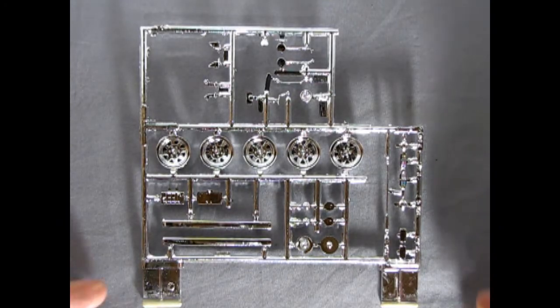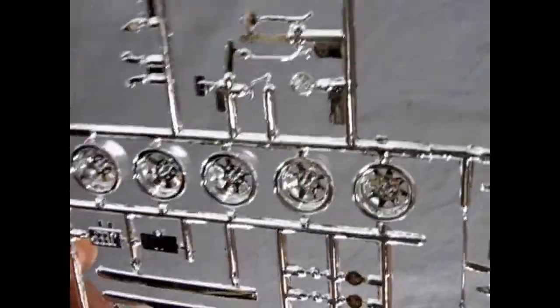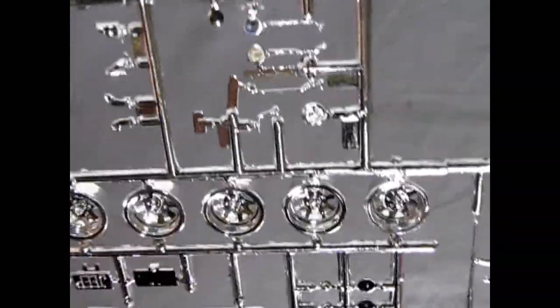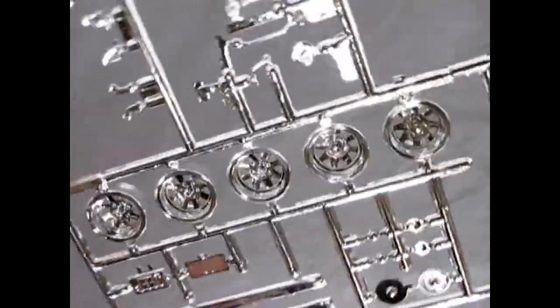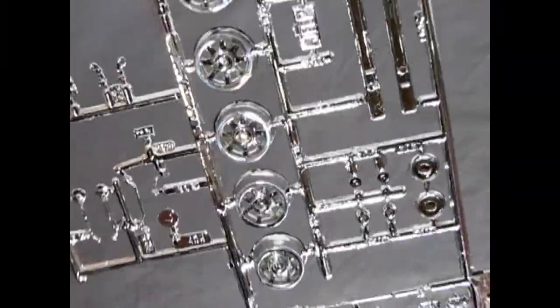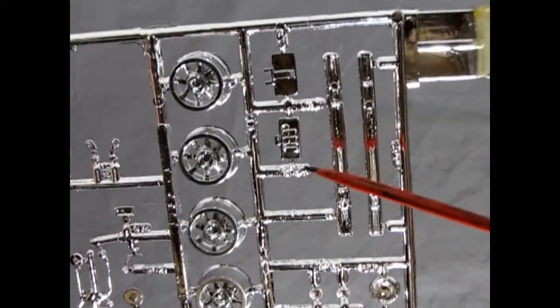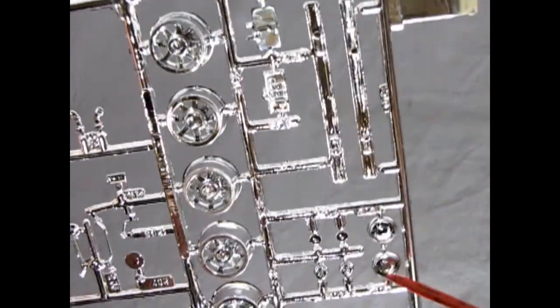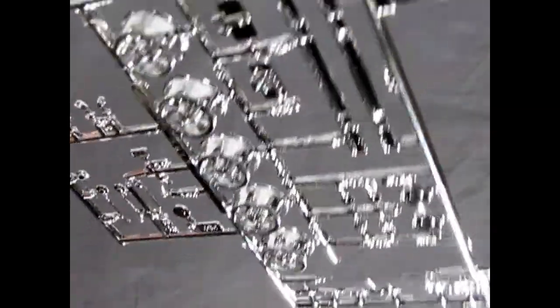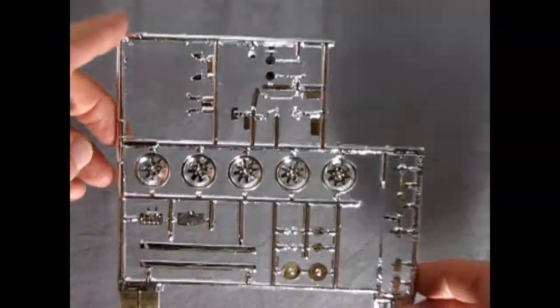Next up we have the nice chrome here, and this is really a good chrome job. You can see there are no wrinkles or anything in it — it's not thick in spots, it's actually really nice. There are the five wheels on there, which are the special Daisy custom wheels for this Jeep. And again, it's all optional — you can always use this on something else and build this as a stock Jeep. There's the Jeep on the license plates, the little bumpers, the headlight bezels, and all the other shift levers and everything. Really nicely done by MPC.